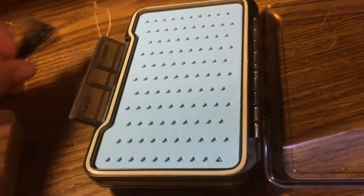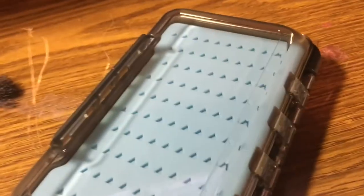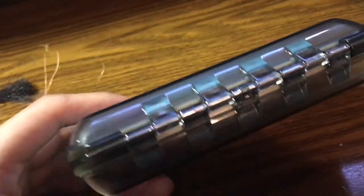Now that I've talked about all the positives, there is one negative I can think of, but it's really not that bad. For a nymph box, it's a little bulky. We're all used to the tacky box — same price as this, but you can't hold as many flies.